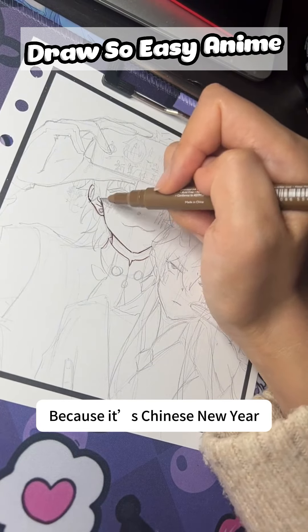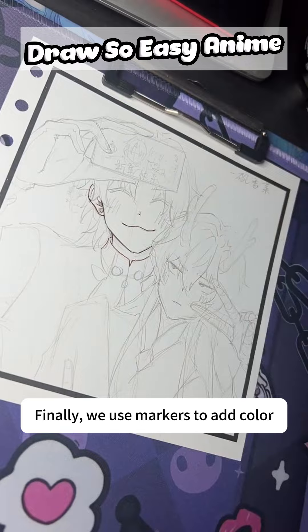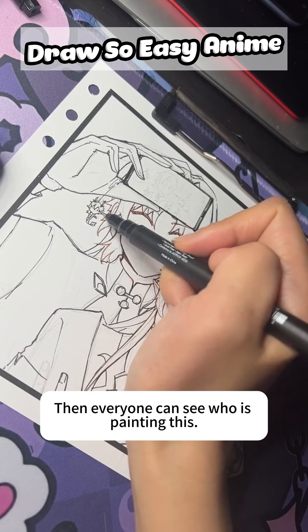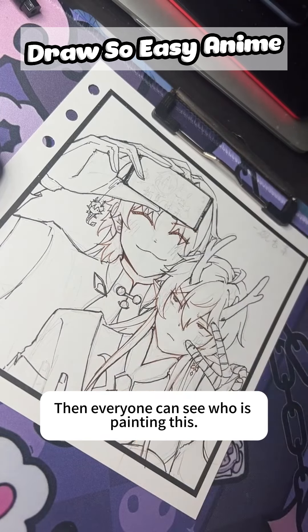Because it is Chinese New Year, I drew a New Year greeting picture. Finally, we use markers to add color. Then everyone can see how the painting is done. Here we go.